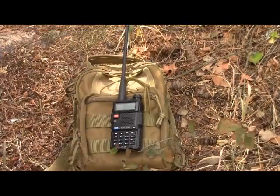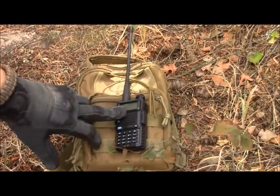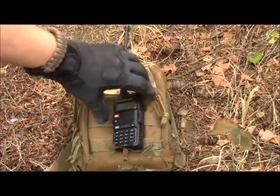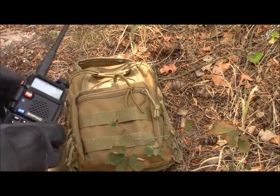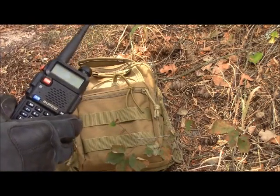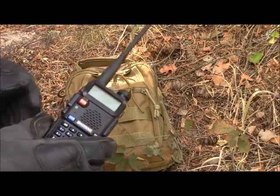Let's start with the first comms go bag that pretty much anyone can put together. You have a basic Baofeng UV-5R — it's not the plus model, nothing fancy, but it gets the job done. It has the removable antenna, and I'll show you what we use and what I recommend here in just a moment.